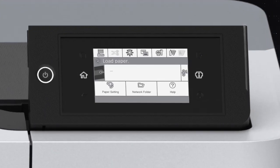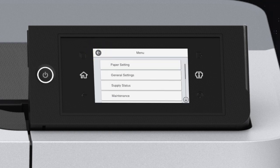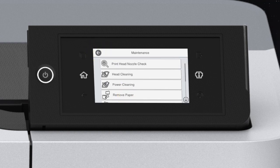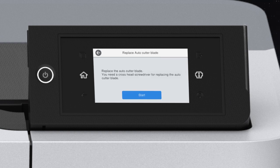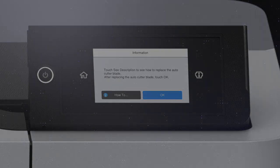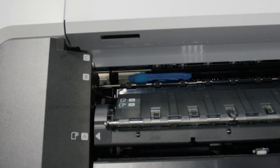Remove all paper from the printer. Tap Menu, then Maintenance, Replace Auto-Cutter Blade, then Start. The cutter moves to the replacement position.